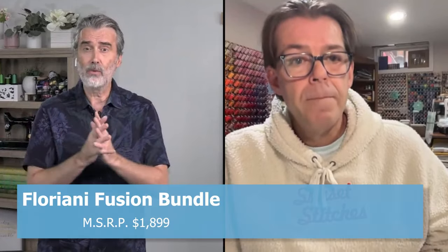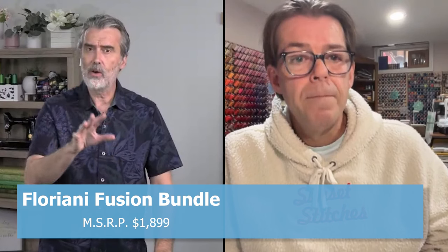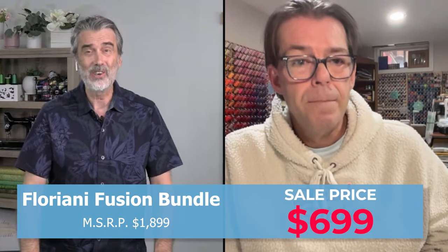Let me share the special price now. In the past, this feature was only on the top-model software that retails for over $4,000 — even the best deal I've seen is well over $2,000. Right now with our special, the Floriani Fusion bundle — we're going to talk about all the things you get — would retail for $1,899. But right now until the sale is over, you can purchase this for $699. Trevor, is that insane or what? George, that is an awesome price for Cyber Monday — the best deal on Floriani software I've ever heard.